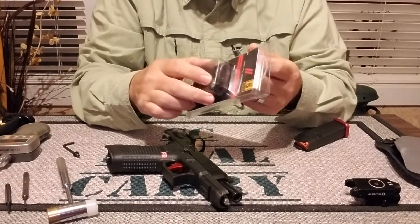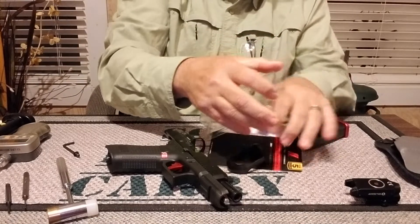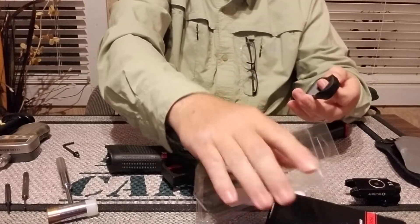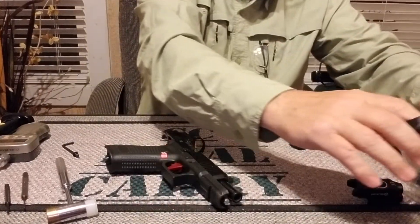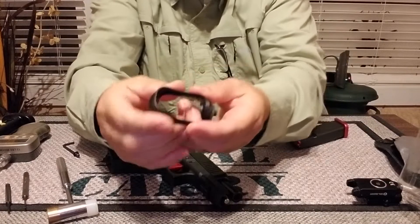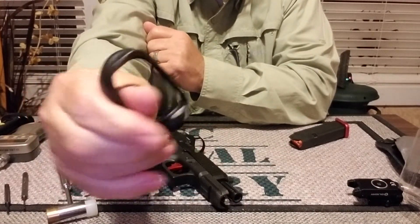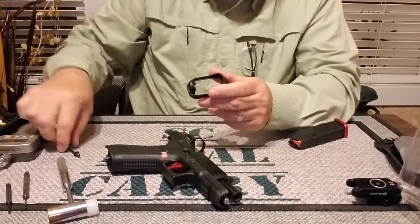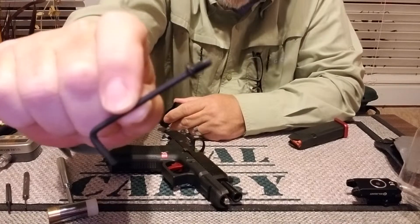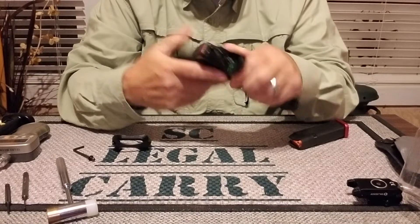I just want to do a quick install here. It pops open and you get your magwell — just makes it a little bit larger and a little easier to slide your magazines in. It came with the Allen wrench and the screw. I already popped it out. Really easy to install.